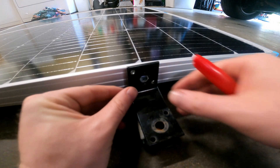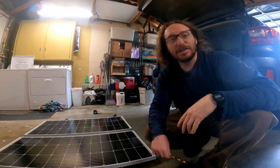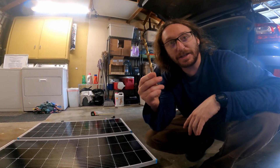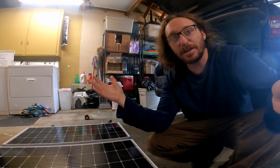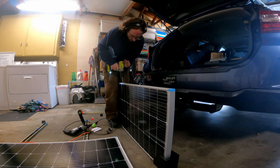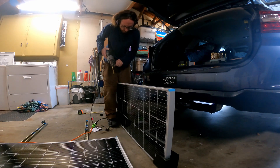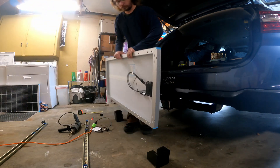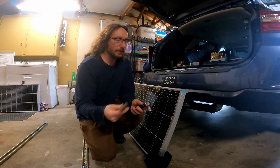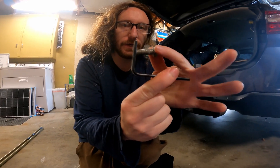This part's a little bit nerve-wracking — drilling a hole into your solar panel. This is kind of a do-or-die situation. I have to use this wrench on the inside and then this one on the outside to tighten them up, so it goes through like this.